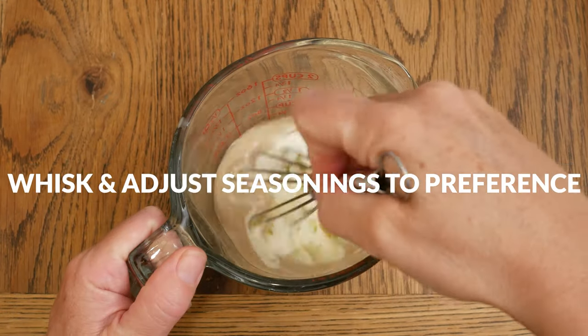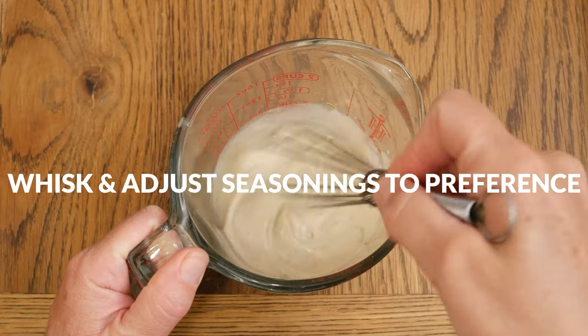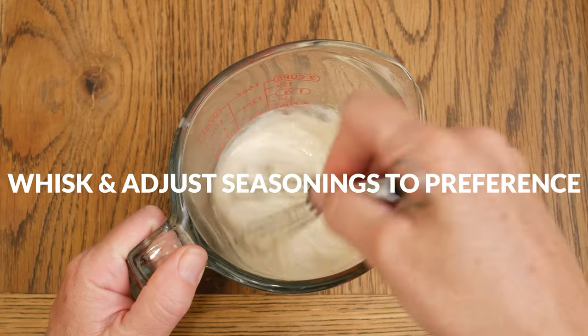Whisk together all of your ingredients, give it a taste, adjust the seasonings to your liking, and then set the dressing aside.